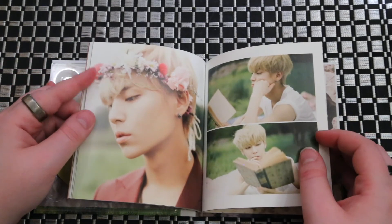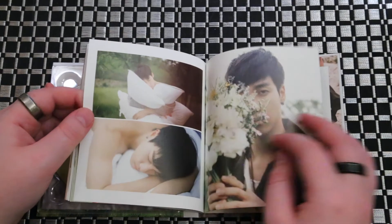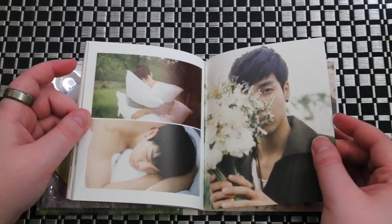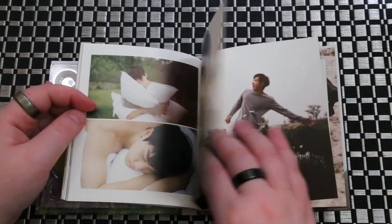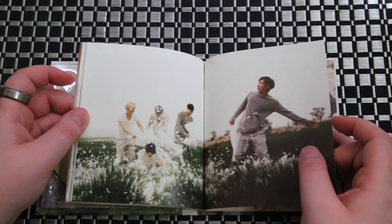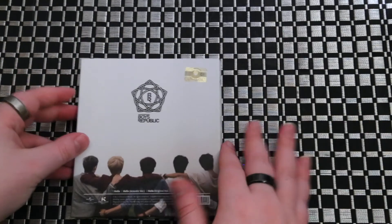Oh, this is nice. It's just a small simple photo book.